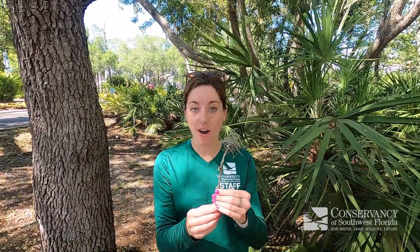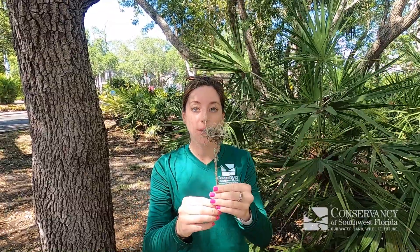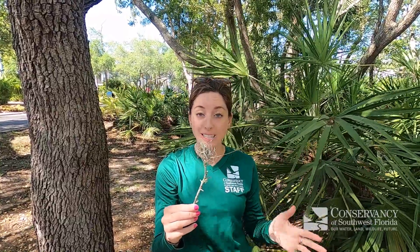I actually found an epiphyte on the ground, which is really common when we get strong winds or storms. All these small branches will fall off of trees, and along with them whatever piece of air plant or epiphyte was attached. This one here is called ball moss. It's related to Spanish moss, which you've probably seen hanging in the trees, especially here in South Florida — but it's not really a moss at all, it's a type of epiphyte. These are really common and you'll find them growing in clusters. Their seeds will all take off in one spot and usually latch on to a similar area, so you'll find all these tiny ball mosses growing within one tree or in trees nearby.